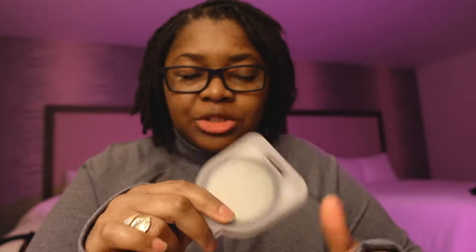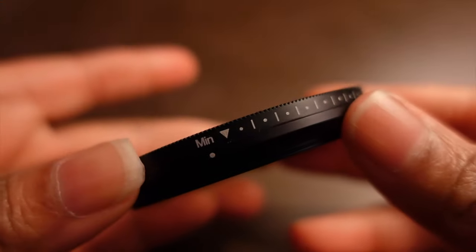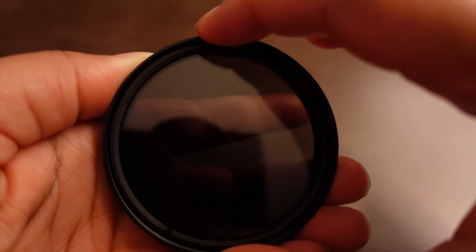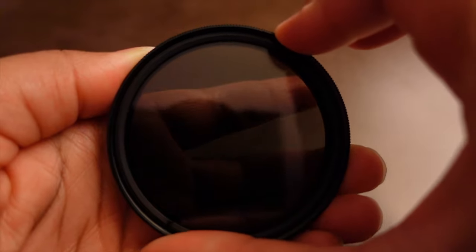That means I'm now able to put in here an ND filter, and this is a 58 millimeter focal length. So even if you wanted to put it on the wide angle adapter lens, or if you just wanted to give the ZV-1 lens a little bit more of a boost past the included ND filter already built into the camera, this works well.